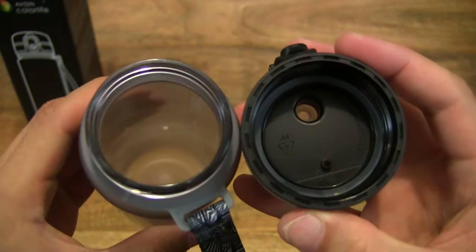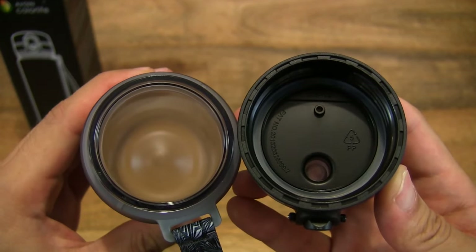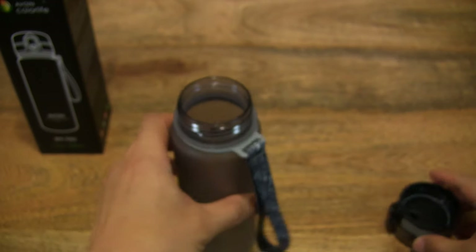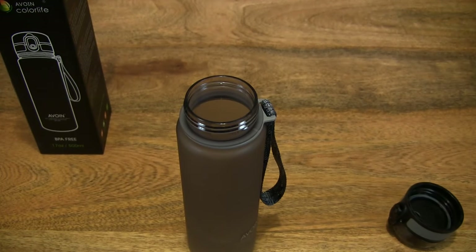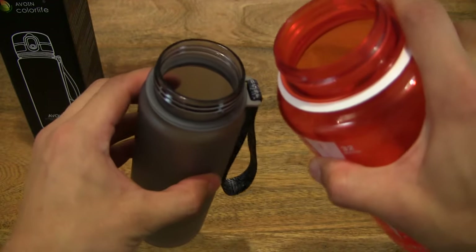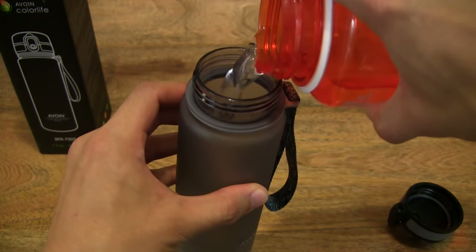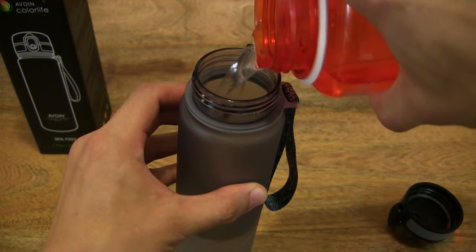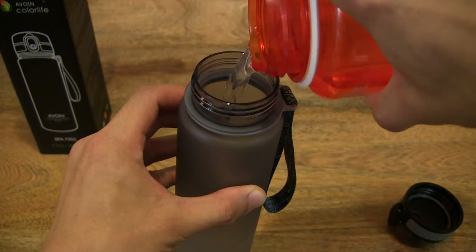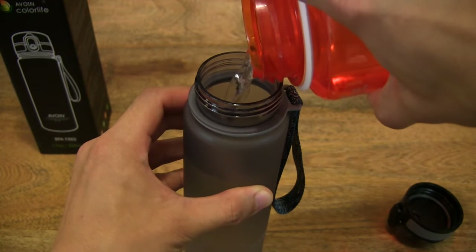Let's go ahead and unscrew the top of the drink bottle and pour some water in. I do have a Nalgene water bottle here with about 600 millilitres of water. Let's go ahead and transfer some water all the way into the Avoin ColorLive 500ml Triton Sports water bottle.